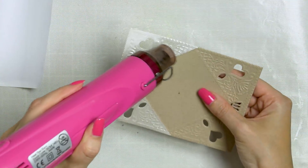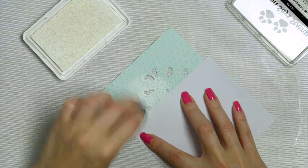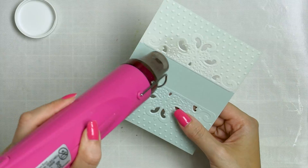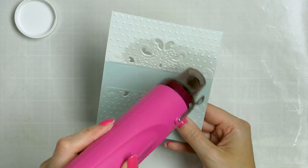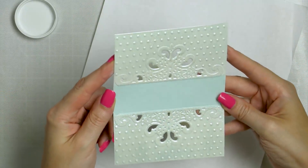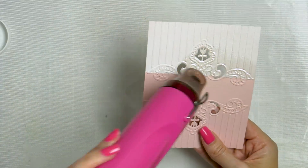I also blended white ink onto the other panels and heat embossed them with the same white satin pearl embossing powder. I thought about using some other embossing powder colors for a change, but this is the one that has that gorgeous pearl shine, so I only used that embossing powder for today's cards. If you plan to make a bunch of wedding invitations using this technique, you will probably need to get an extra one or two jars of this embossing powder as you will be using a lot of it.